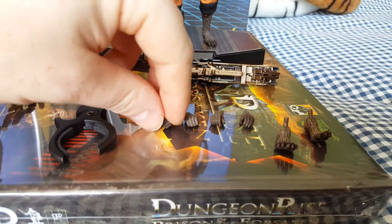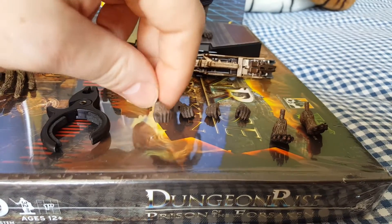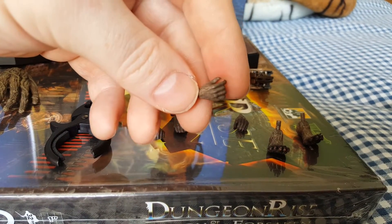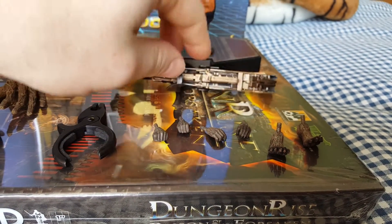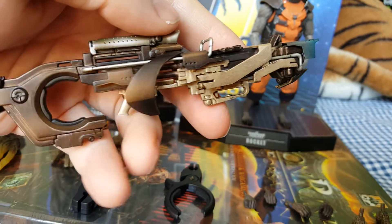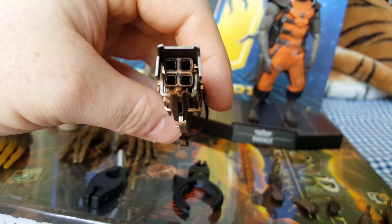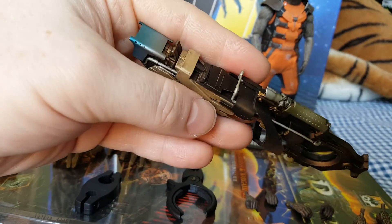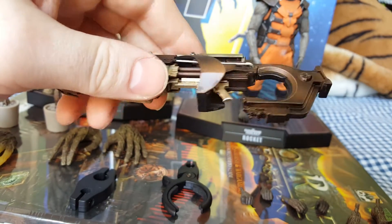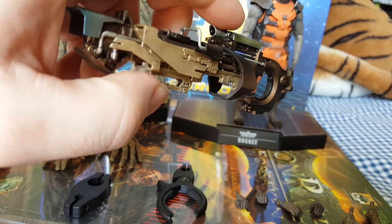The feet on the figure itself are just normal flat feet. You also get two extra sets of hands - you get the fisted hands, be very careful with these, they are very delicate, so take your time taking the hands out. You get two fisted and two hands for holding his gun. And here's the gun - seriously detailed, this is a very nice piece. I love the paint apps on it. Hot Toys have done a fantastic job - you've got the four barrels at the end, and it's got a sort of weathered look in places with a blue tinge on the end there. Really is a nice looking piece.